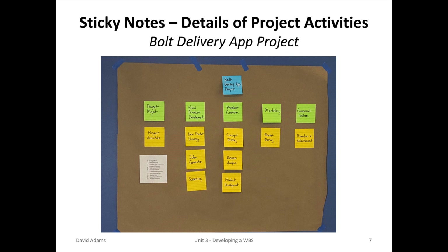Under new product development, there's new product strategy, idea generation, and screening. Under product creation: concept testing, business analysis, and product development. Under marketing: market testing. And under commercialization: promotion and advertisement.